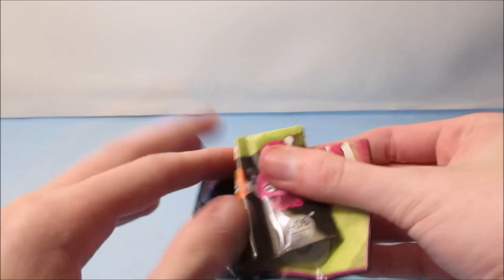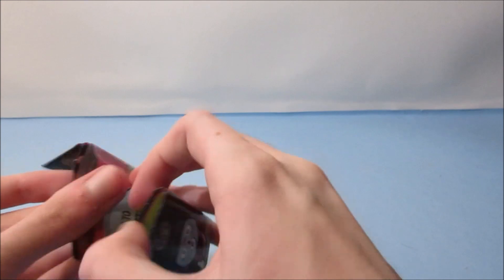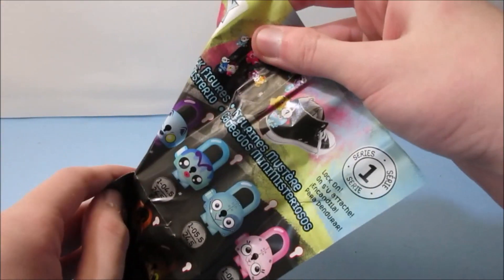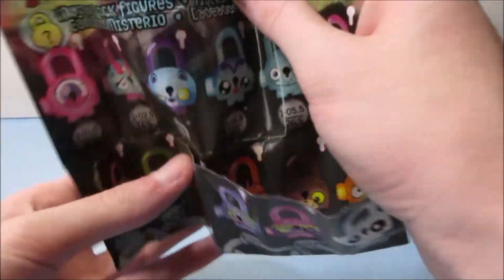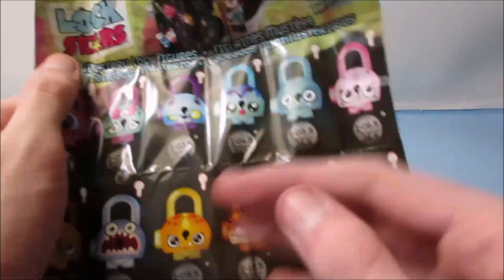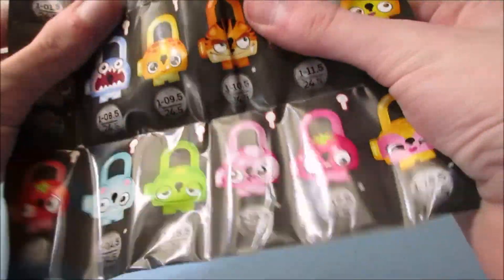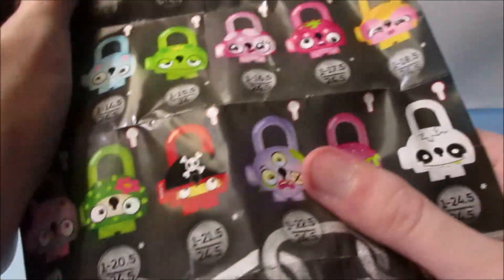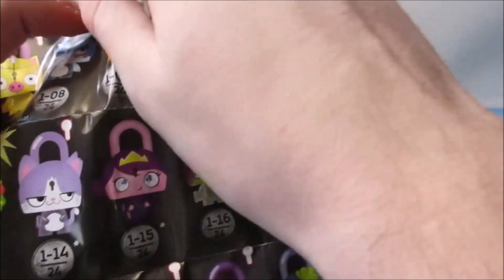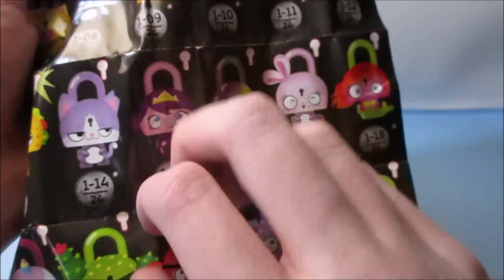Another cool feature about this toy is it comes with a really cool little checklist. When you open that up it shows you all the different toys in the series. This is Series 1 — so you've got a checklist of all the different mystery lock figures with all their different designs. Flip to the back and there are some more designs there too.